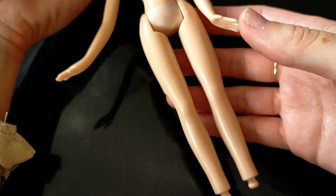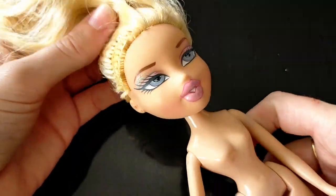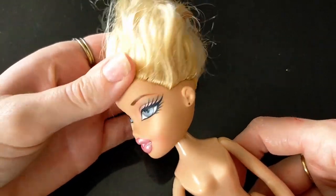Hello everybody! I'm going to be showing you how I restored this 2003 Formal Funk Chloe. She's in good condition with the exception of this gnarly haircut. Also, don't mind my hands — my cats scratched me right before I wanted to film.